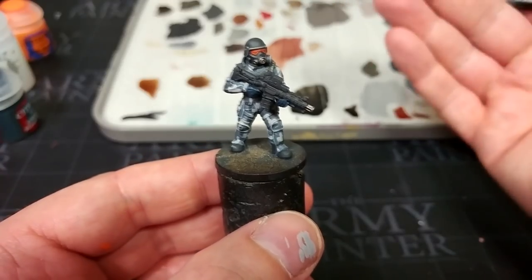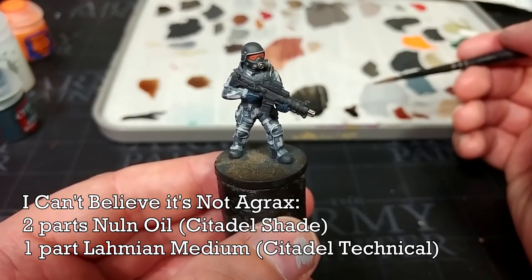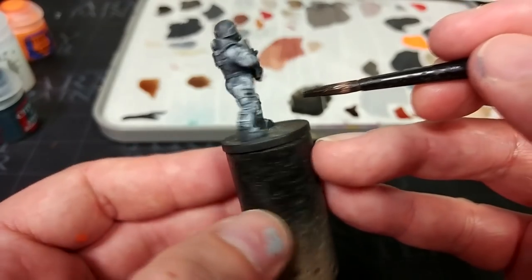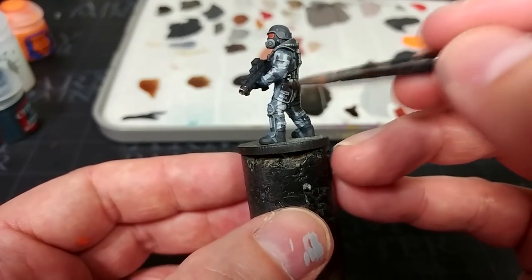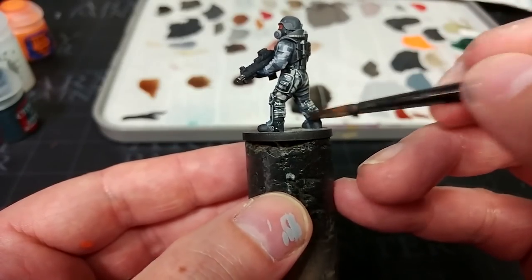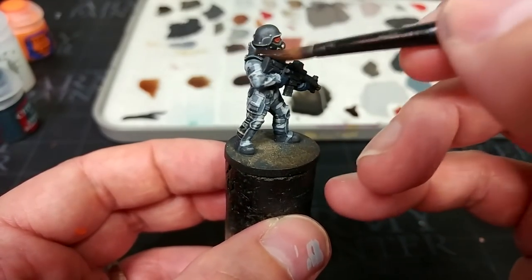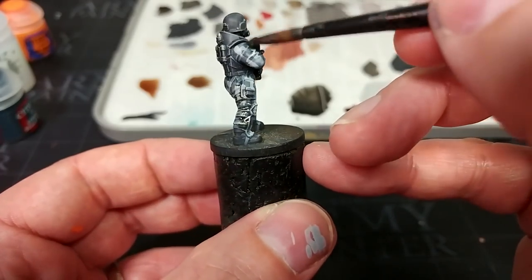With all of those colors dry, we can finally shade him. I've mixed up on my palette two parts Nuln Oil to one part Lahmian Medium. There's nothing saying you couldn't just use straight Nuln Oil — I want just a little bit of softener because I don't want it to overpower the uniform. I'm going to apply this over the entire miniature. When it comes to areas like the uniform, if it pulls in a big way, I'll just move it around quickly with the brush while it's still wet. Make sure you're working it into your recesses, and then give this about 20 to 30 minutes to dry.